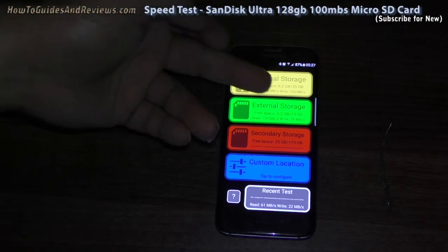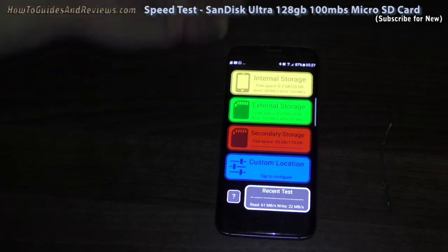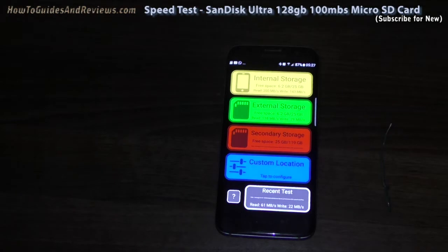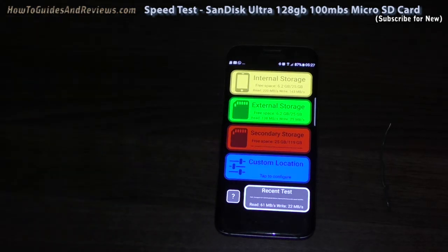The internal storage is 143 read and the secondary internal storage is 29, whereas the microSD card is just 22 write. Read is a bit better at 61, but it still does not compare against what's built into the phone: 138 and 200.